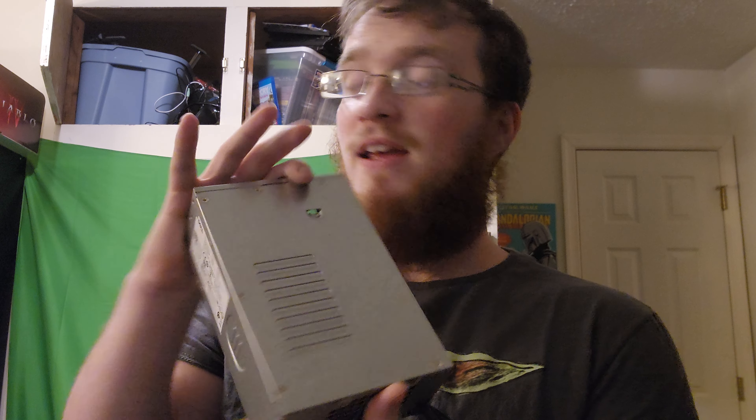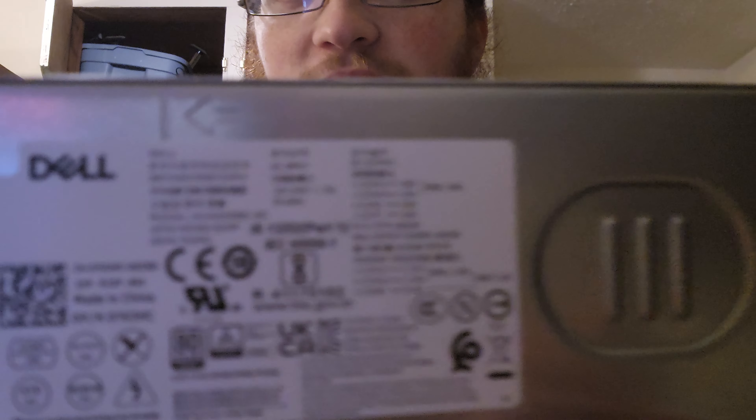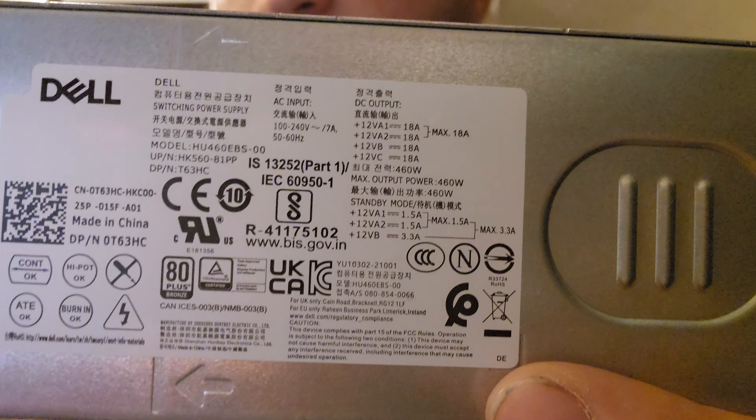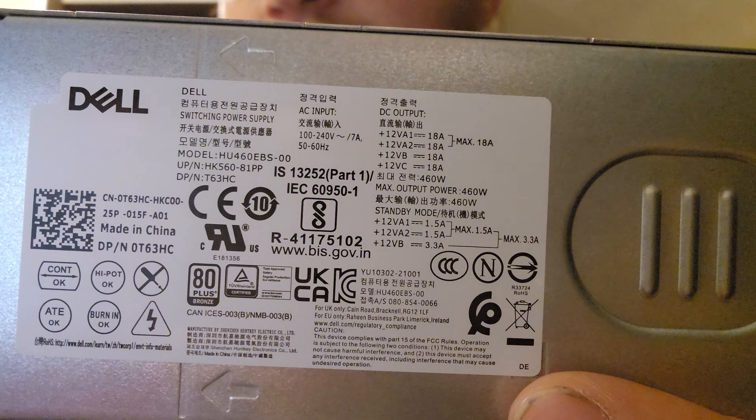This is the power supply it came with. When I looked up more research on it, the Alienware R13 comes with a 750-watt PSU. But this one — you can see right here — says 460 watts. 460 watts. You gotta be kidding me.